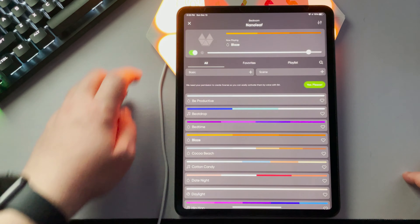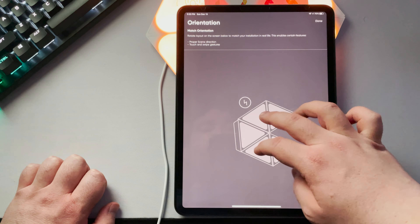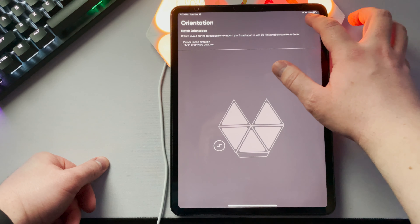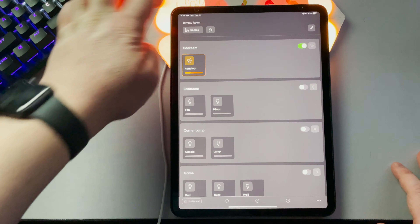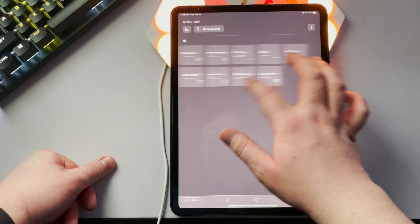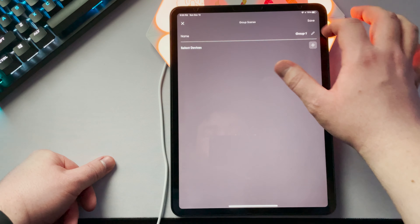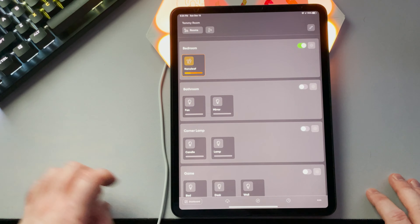The next step is to create whatever shape you want, which will update on the Nanoleaf app. You can make sure it's facing the correct direction so that touch controls and scenes work correctly. You can also use AR to put it up on the wall to see what it looks like, which is pretty neat. Once you've decided on your shape and where to place it, you'll need to measure it out if you're a perfectionist, or eyeball it if you're a heathen. Depending on how in-depth you want to go, this entire process can be quite time-consuming.